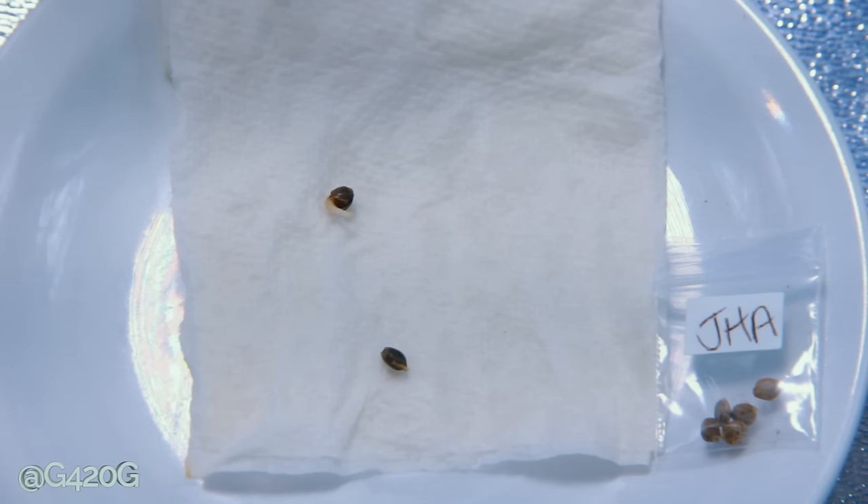Our Jack Herrera auto-feminized seeds are doing good, not as good as our Azora Haze or our Purple Kush, but they're coming along. You'll notice with the top seed it is nice and germinated — its tap root could be a little longer before we plant it, but in this case we're going to be planting the seed today. The seed below it is just cracked open and not even really showing its tap root yet, but again, we're going to be planting both seeds today because we want to start all of our seeds at once.